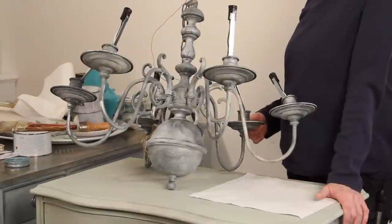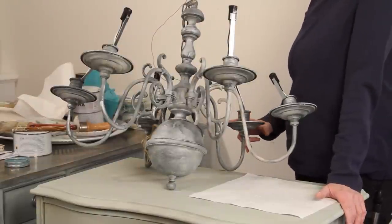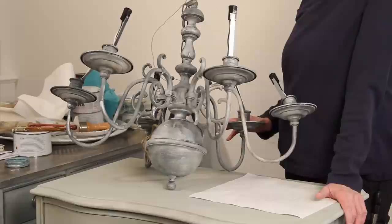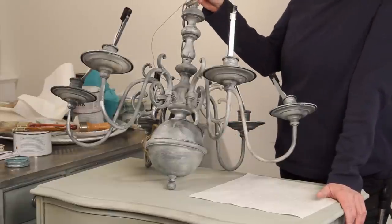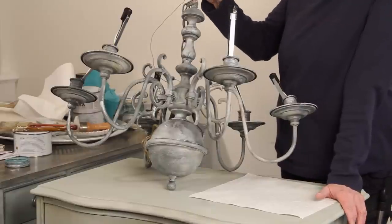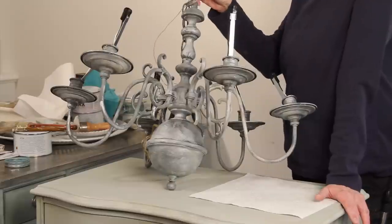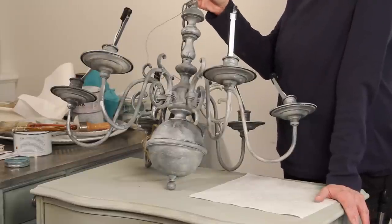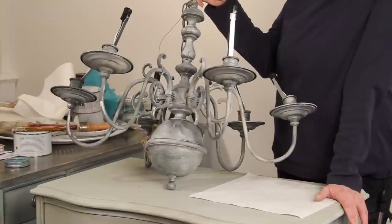Hi, it's Leslie Stalker and we're back with our third part of the series. We took a brass chandelier that we found inexpensively in a thrift shop and we went ahead and painted it. If you missed those, you need to go back and see the first two — they're available on my YouTube channel where we prep it and then paint it.